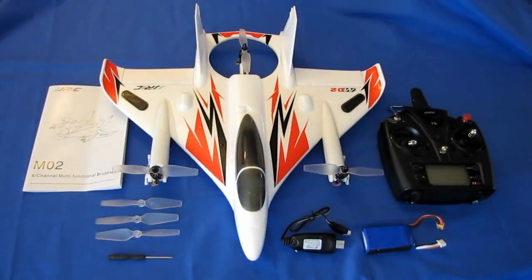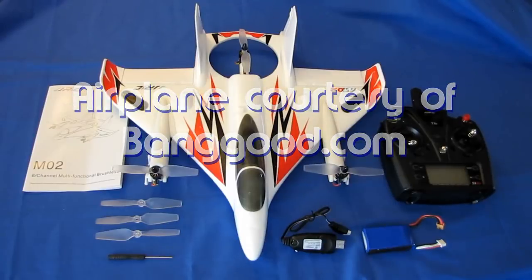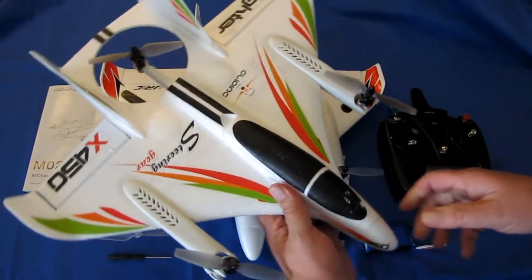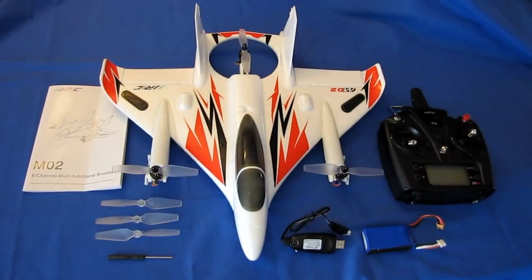Good morning, QuietCopter101 with a review of another neat new airplane. This is the JJRC M02. My subscribers probably noticed they've seen something very similar to this plane before, and indeed they have — that would have been my review of the XK X450. Keep in mind, XK and JJRC are both subsidiaries of the same company, Wiley Toys.